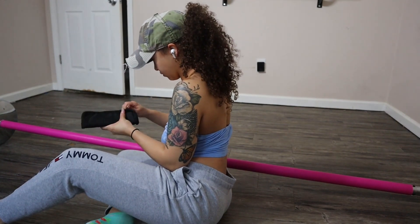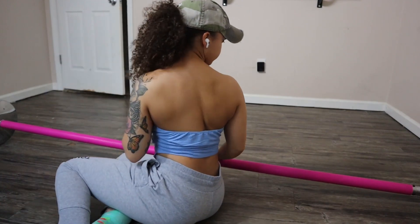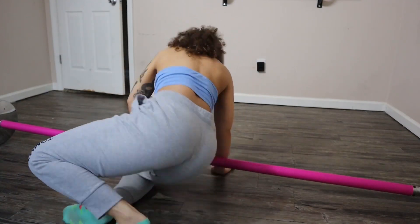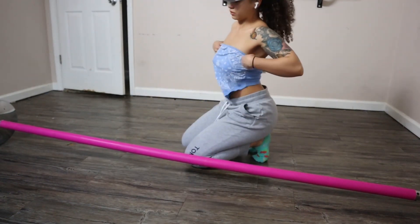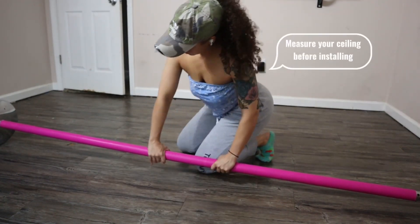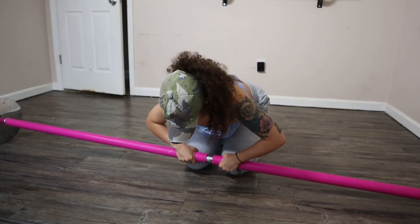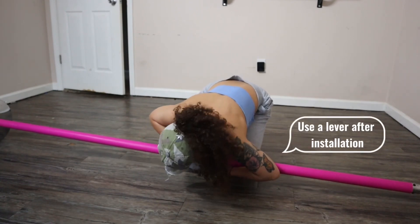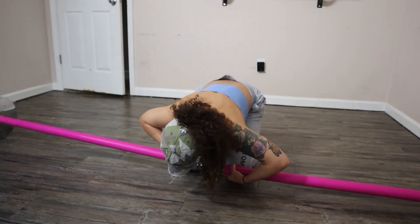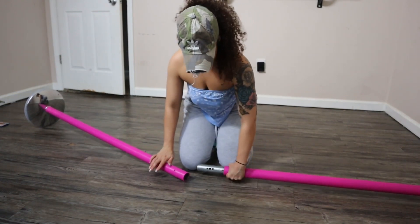Just for a warning, you probably want to measure your ceiling in advance to make sure that you have the proper extensions and that the pole fits. You also probably want to get a leveler to make sure after the pole is up it is straight. I do neither of those things in this video, so I just want to put that out there in the beginning.